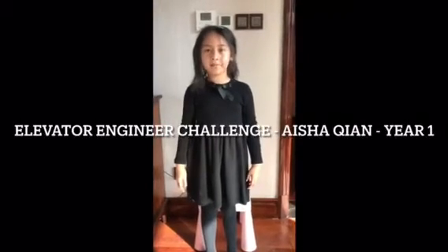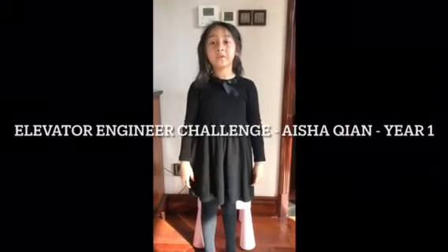Hello, I'm Aisha Chen from Year One. The challenge is to lift this higher than my head. I am 122cm. This box is 2.3kg.